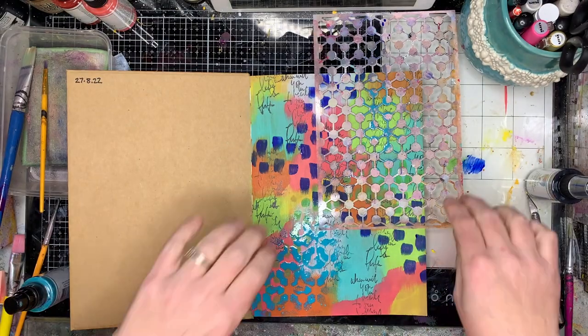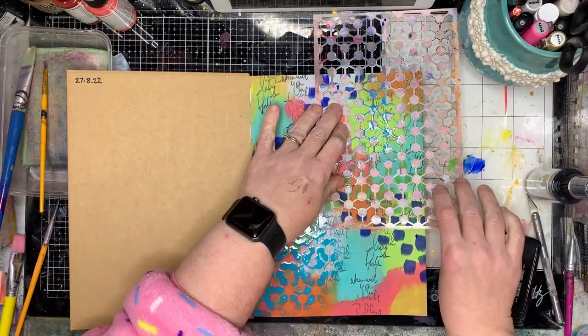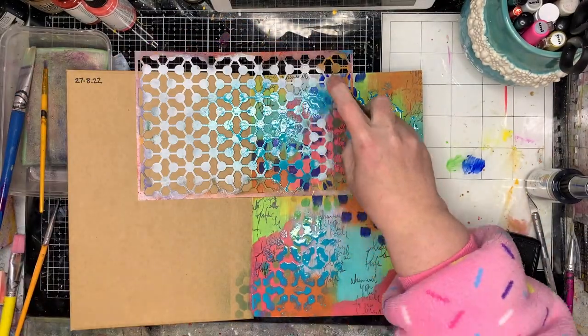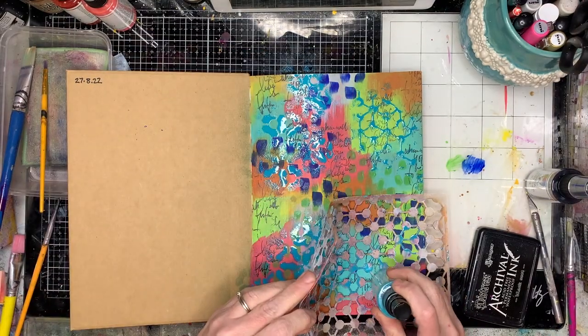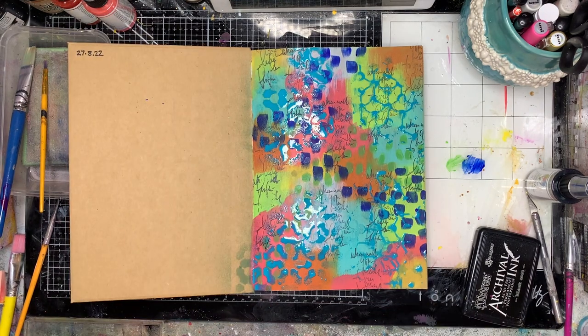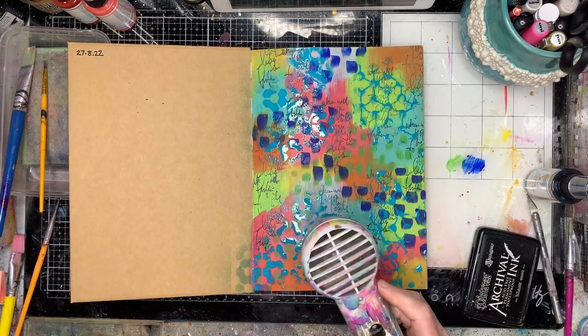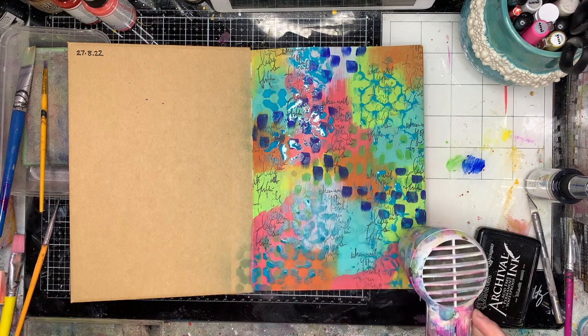Next I'm going in with my stencil. This is a new gloss spray called Peacock, and I'm just spraying through onto my page using both sides of the stencil. I've got some excess on the stencil and I'm pressing that on as well, so I'm getting the reverse of the stencil too.